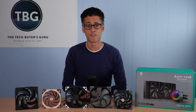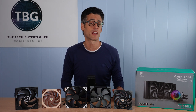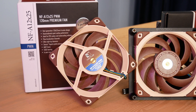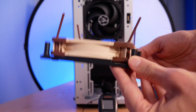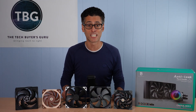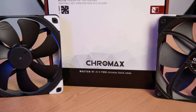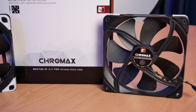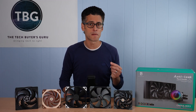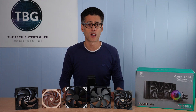The NF-A12X25 is here to defend its crown versus a number of larger fans. In fact, Noctua markets it as just as good as most 140 millimeter fans and actually introduced an adapter specifically so people would use this fan in this exact application. I'm going to put it to the test against a number of 140 millimeter fans, including its own cousin, the NF-A14. It didn't do that well in my case fan roundup, but I have high hopes for it here because Noctua is really a cooler manufacturer, and I believe they have more expertise making the most out of coolers, including radiators.